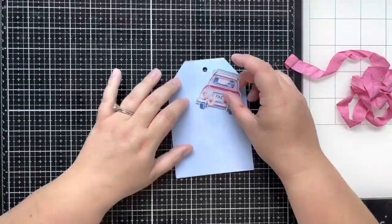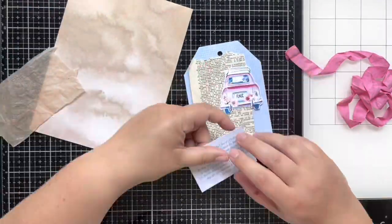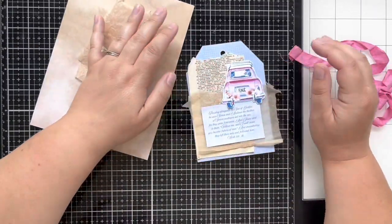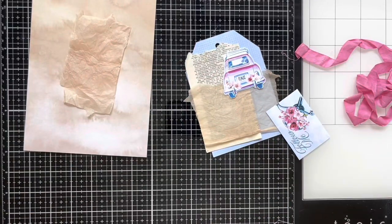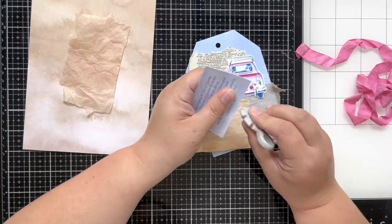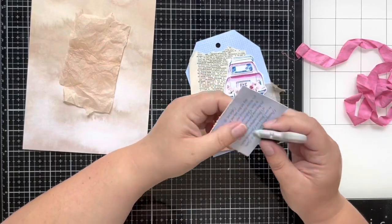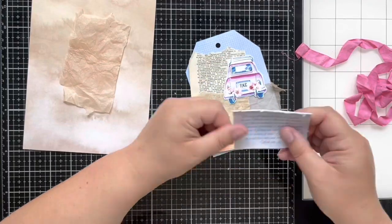Like I said in yesterday's video, I still want the vintage and antique look without getting it too grungy, because this kit is very bright and colorful. I am still bringing in some of those neutrals without going too dark. So I have a dictionary page in the back and also a tea bag that was used to back this verse card and add some texture to the page.